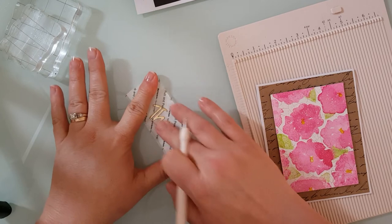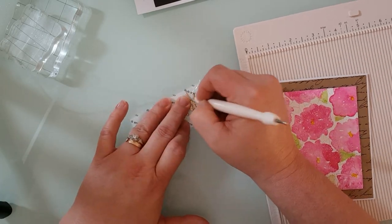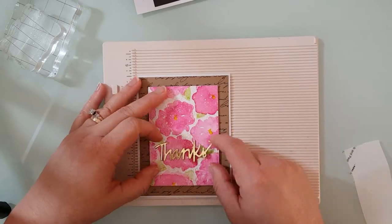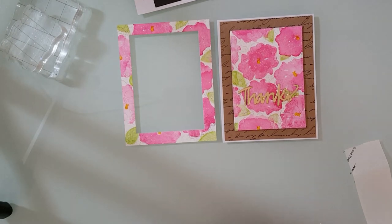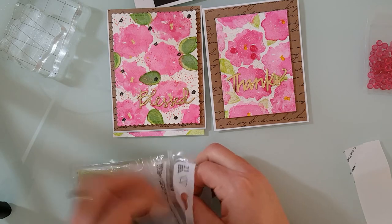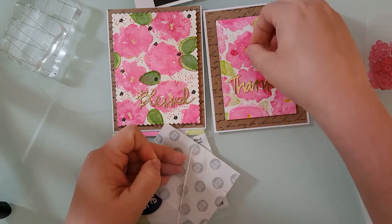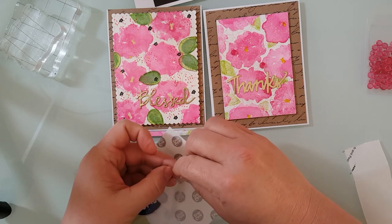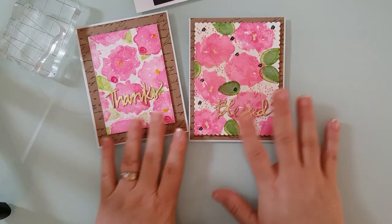I ran my 'thanks' sentiment through my Xyron sticker maker and I'm going to use my embossing tool to run around it to make sure all the adhesive is out of the little cracks and crevices, then I'll add that to the front of the card. So here's the card — I'm going to add some pink droplets to the front of it. I also wanted to show you the frame I spoke of earlier that I'll use later to create a shaker card. The pink droplets are new to Crafting Desert Divas store and I like to use mini glue dots to adhere them. I just grab three out of the bag, stick the droplet straight down onto a glue dot, and then add it to my card.